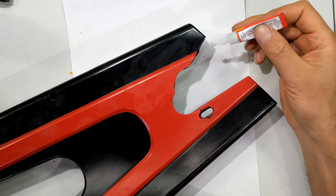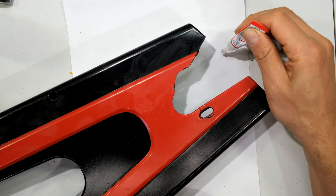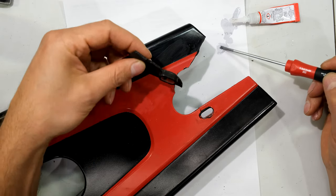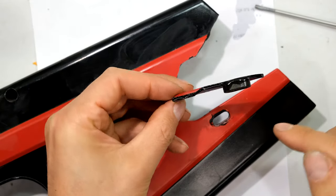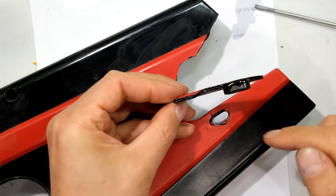The trick I use is I do not put the superglue directly on the plastic. Instead, I put a few drops onto a piece of paper, then I take a screwdriver and just paint the glue onto the surface. That way I have much more control over how much glue I apply.